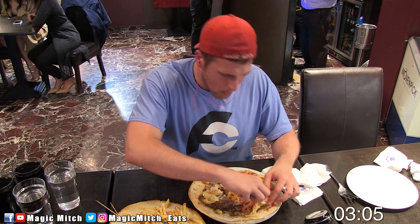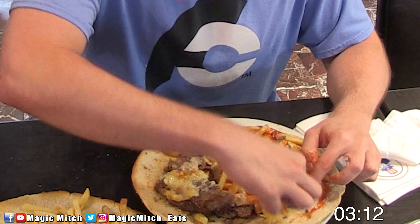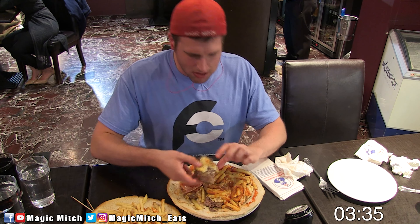You have one hour to take down this giant cheeseburger challenge, and if you're able to do so you are rewarded with the meal for free — which is 18 British pounds — but you also get a free shirt and your picture up on their wall of fame.